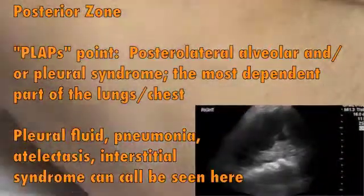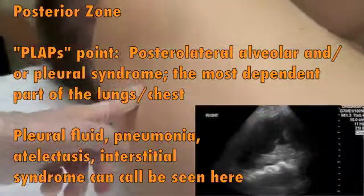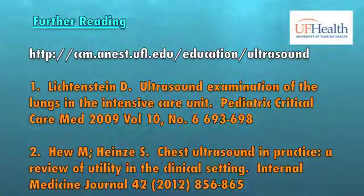For the posterior lung zone, you want to have the patient roll onto their side, and you listen to the point that's called the PLAPS point on the back for posterior.